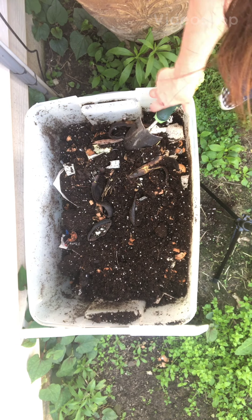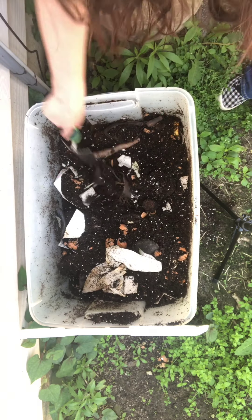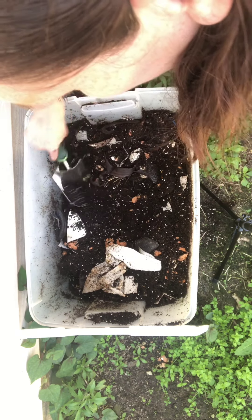Here is my very first compost bin — it's got avocado peels, lemons, avocado seeds, eggshells, lots of coffee grounds, sticks, and paper. I'm just about to add these red worms that I got.